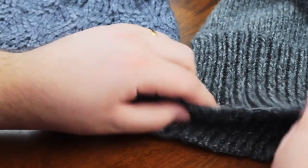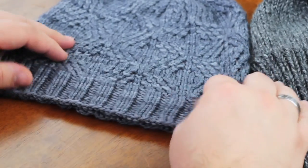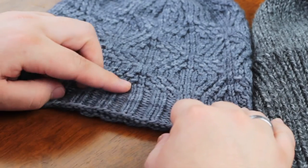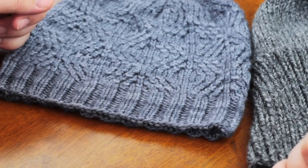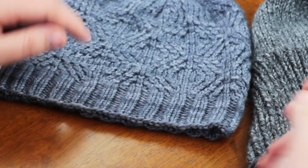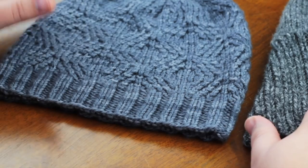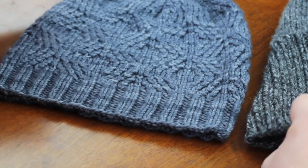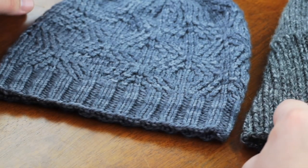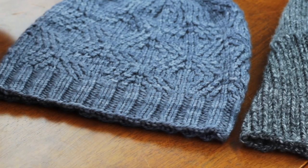If you continue on in that way you will get 1x1 ribbing that looks like this, or 2x2 ribbing as seen in this beanie here. You can tell that by using those two simple techniques — pushing the purl bump forward and tugging firmly on the first purl stitch — you'll get pretty even 2x2 ribbing. I hope that was really useful for you guys. Let me know in the comments below, and if you haven't subscribed to the channel already, please do so you don't miss out on any new uploads. See you next week, bye!